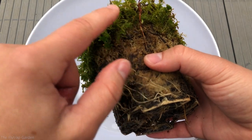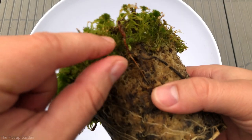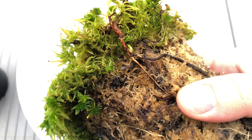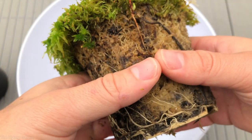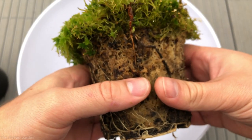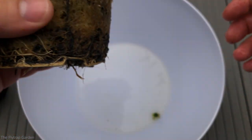Looks like a copensis — and we've got bugs guys, there's bugs in here! They look like pill beetles. We have to ensure that we don't spread the infection into the other pots, so I'm going to divide these out.